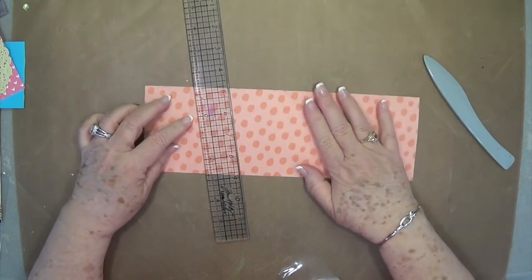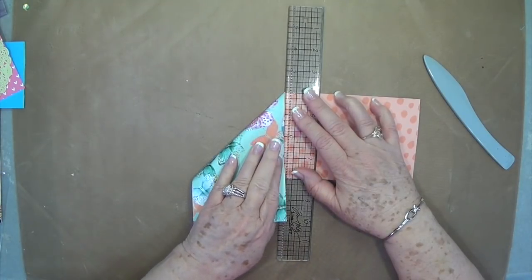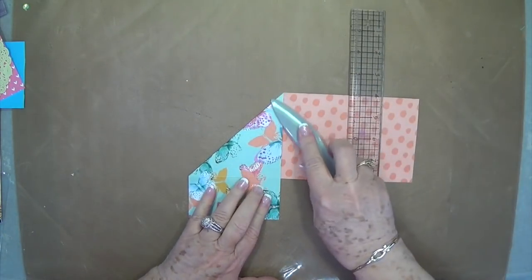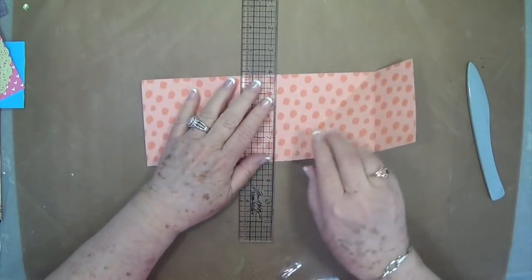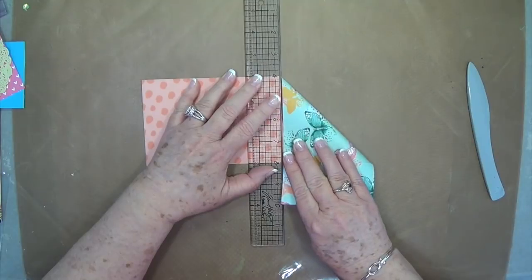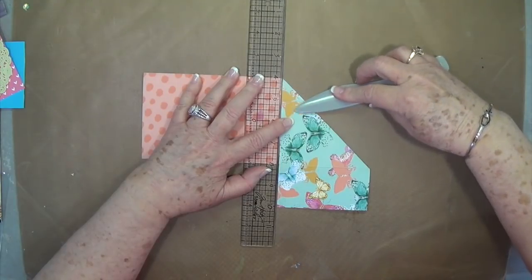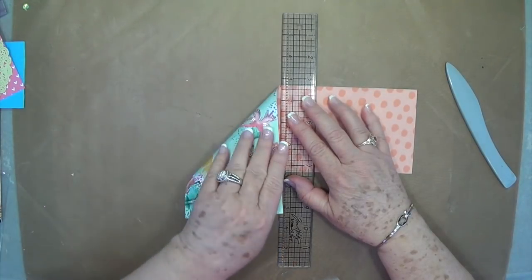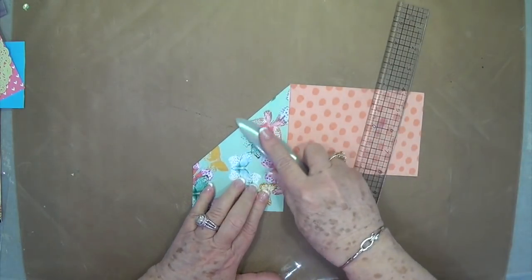Just like that. Then you're going to open that back up and put your ruler on the other side of the marks, and do the same thing on this side. Then you're going to flip it around, put your ruler on those marks again, pull it over, and just make sure it lines up to the edge of your ruler. Pull it over, and then on the other side do that same thing.